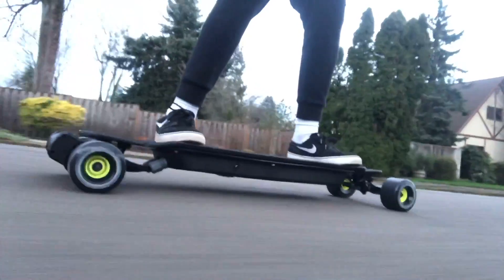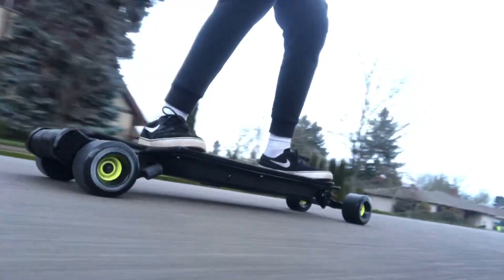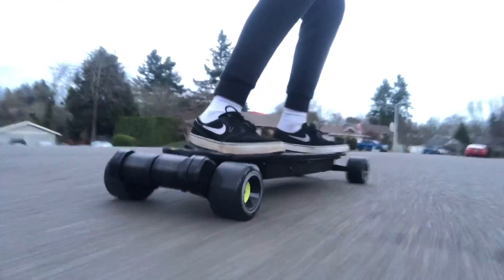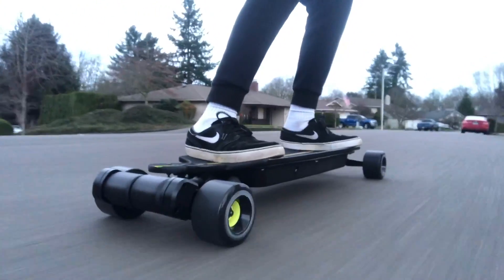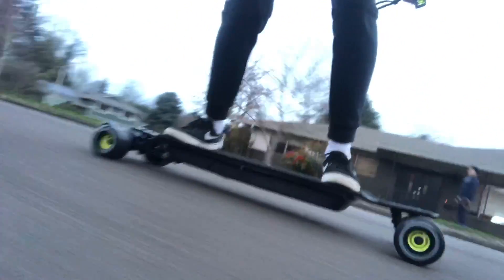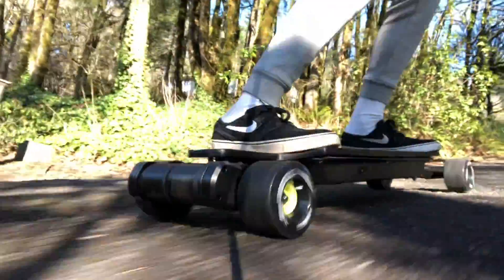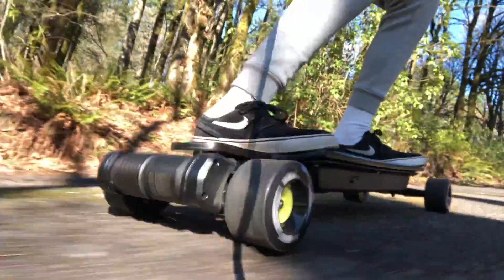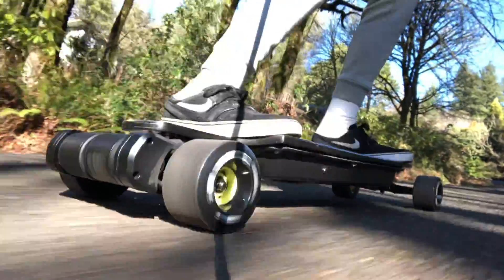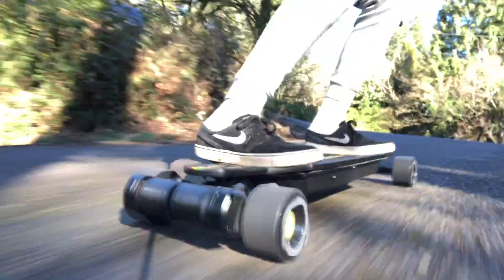So there you guys have it — the Demon completely tested to the max: 30-plus percent hills, 35-plus miles an hour, and 30-plus miles of range. This board is an absolute monster; it cannot be compared with anything else on the market in its price range. We highly recommend for any of you guys watching to build this board — it's heaps of fun to ride. There are a bunch of things that we would change about it, but we'll get to that in another video because we are soon going to be releasing a Demon 2.0, which is the updated version of this.